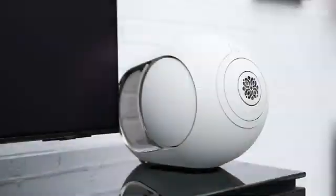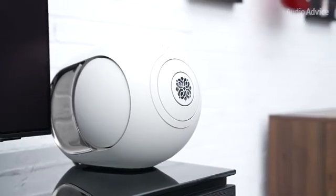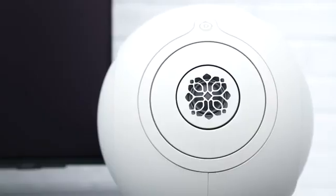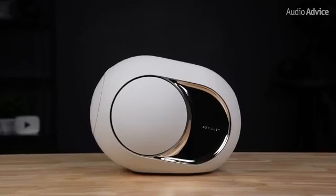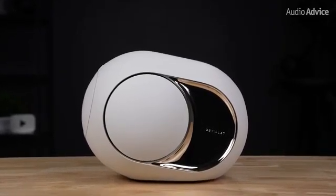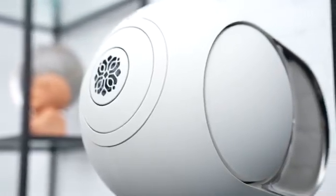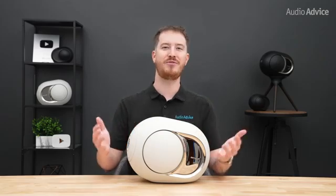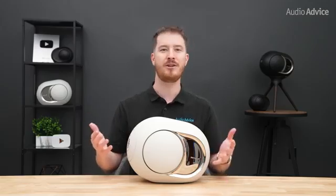The first thing people notice about the Phantom is the way it looks — it doesn't resemble a typical speaker, and that structural shape is about more than just style. The round design reduces cabinet edge diffraction and helps the sound project into a wide, even field across your room. The body combines an ABS outer shell with a glass fiber reinforced polycarbonate inner shell tied together by an aluminum spine that also helps pull heat to the rear. Because there aren't any flat panels, it keeps the resonance out of the midrange, so voices and instruments sound cleaner and more natural.